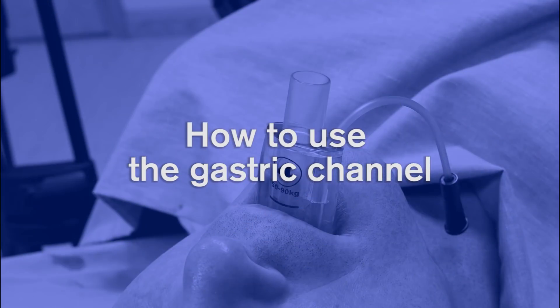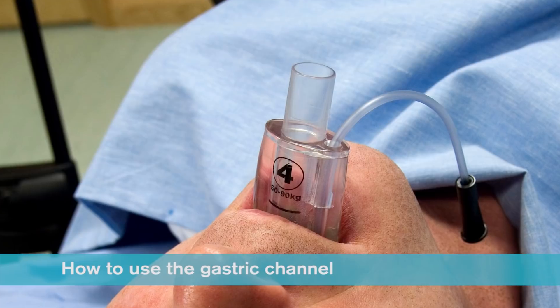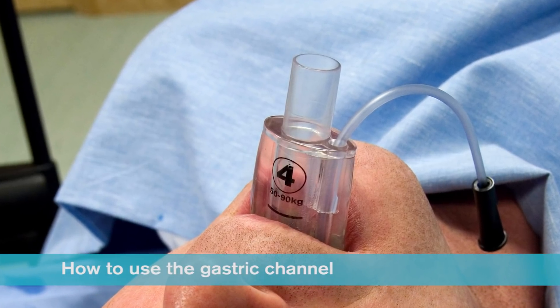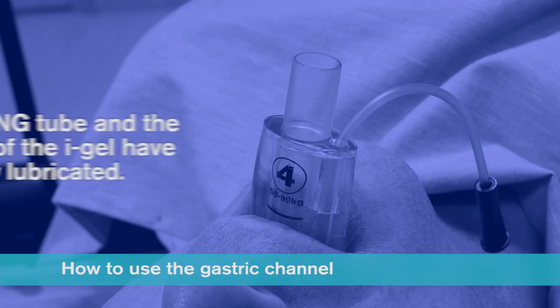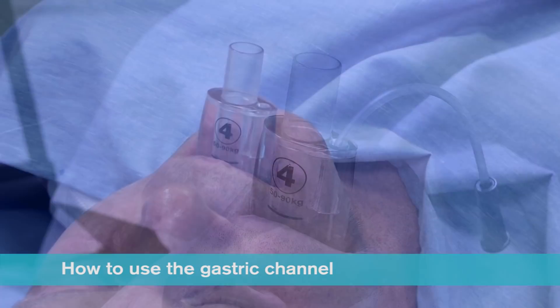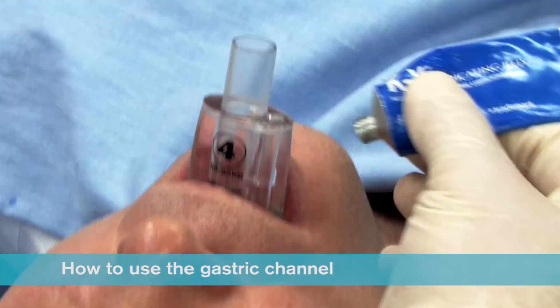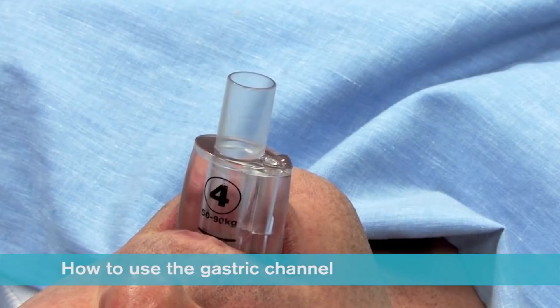How to use the gastric channel. If required, a nasogastric tube can be inserted down the gastric channel of the iGel. For a quick and efficient insertion, it is important that the nasogastric tube and the gastric channel of the iGel have been adequately lubricated before insertion is attempted. The ideal way to achieve this is to place a small bolus of lubricant over the proximal end of the gastric channel.